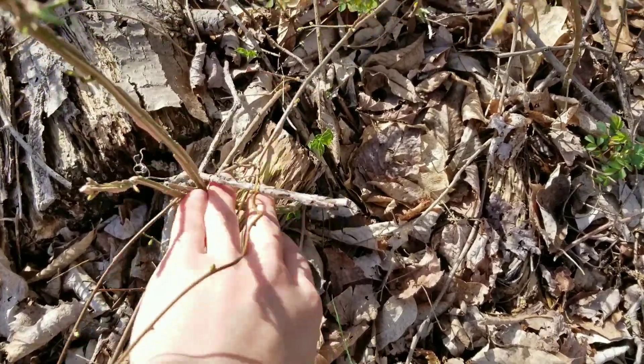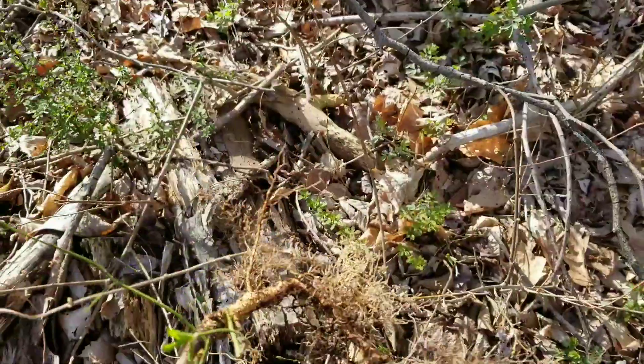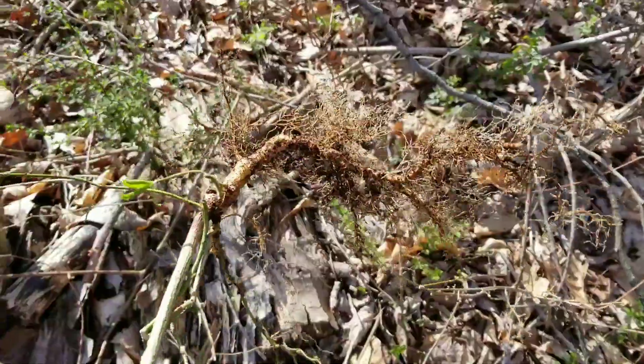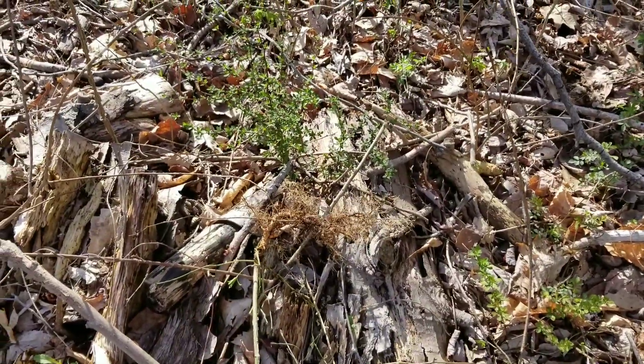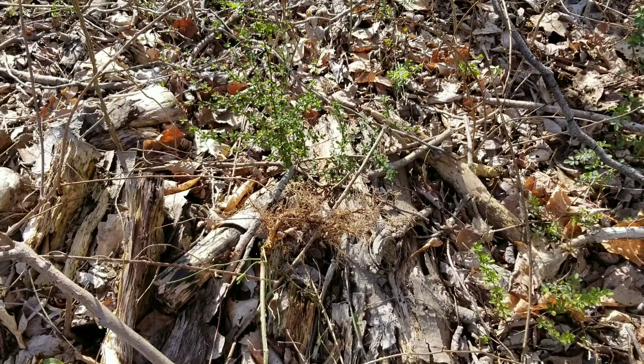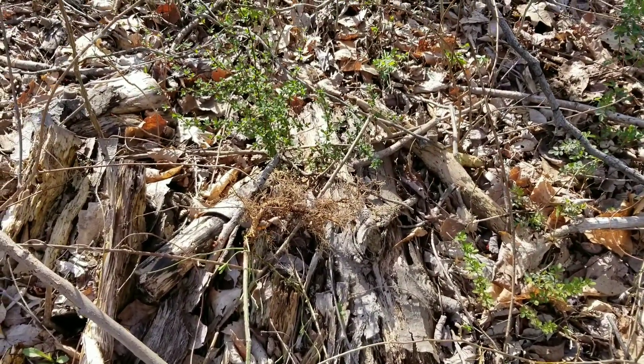When these plants are small enough you can usually just rip them out. That's the best because it tears out the roots and then you can just toss them on something like a log or a rock. Even if you just toss them over the leaf litter, chances are they won't survive.